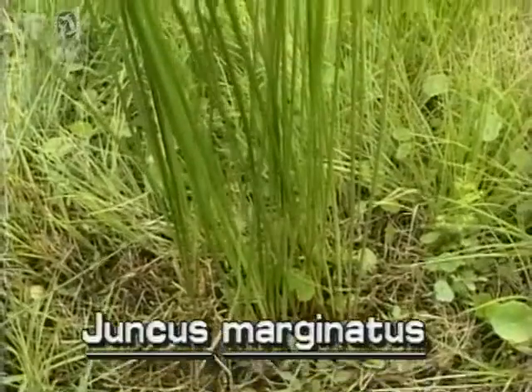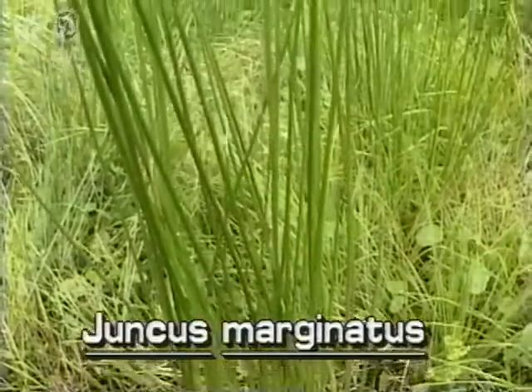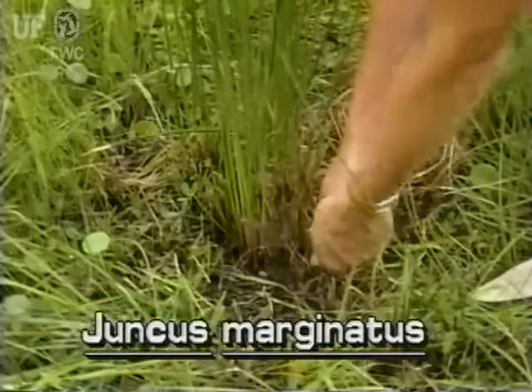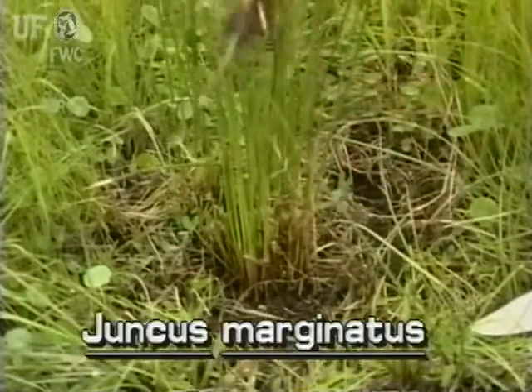Like many other rushes, this one grows in clumps. They grow to about three feet tall. One to three stems grow from each of the bulb-like bases.